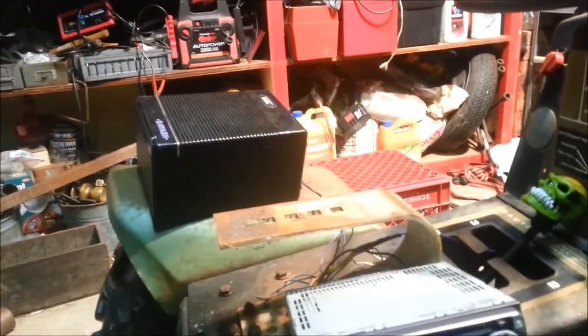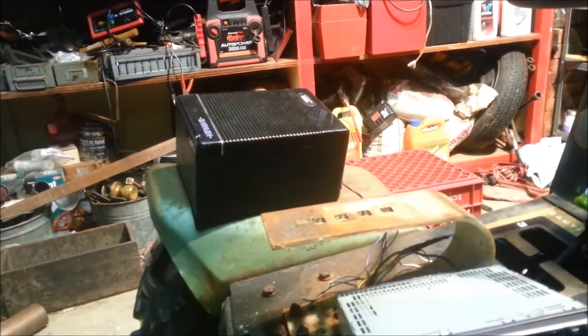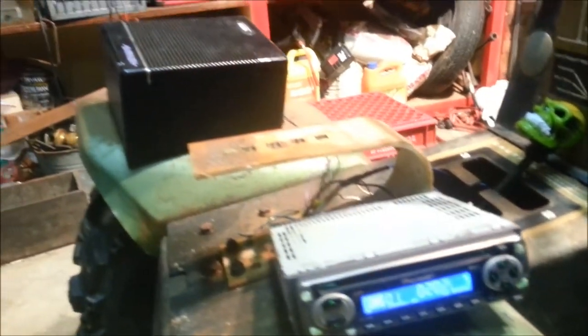I got a Pioneer radio. I just robbed an old speaker. I'm going to electric tape it to the back of the seat for right now until I can get some car speakers. I run across them all the time, so I'll grab a couple up.